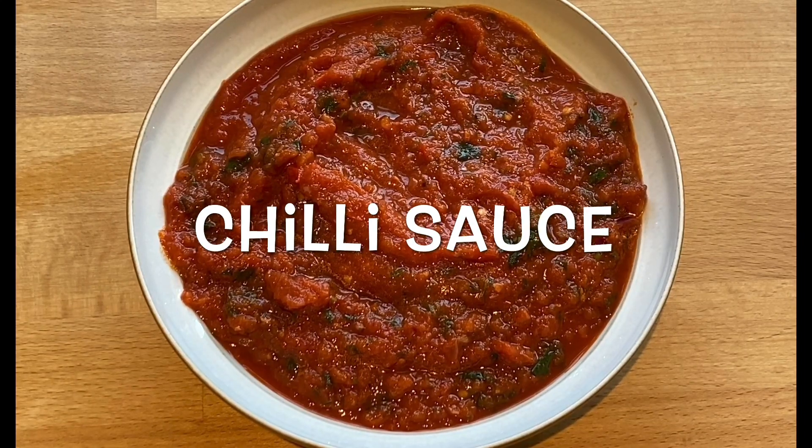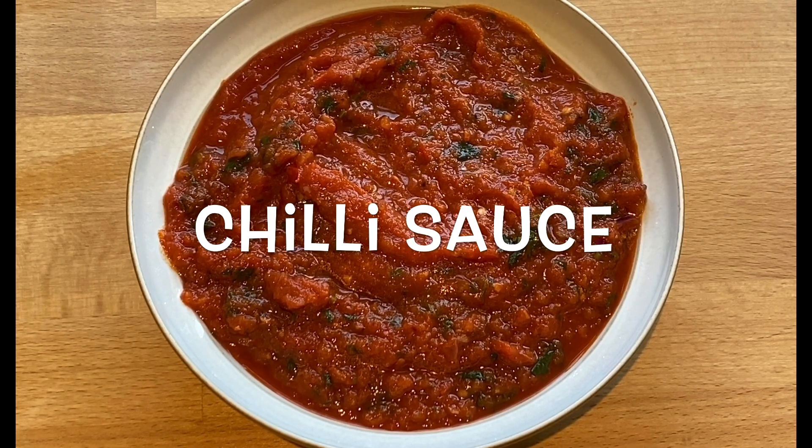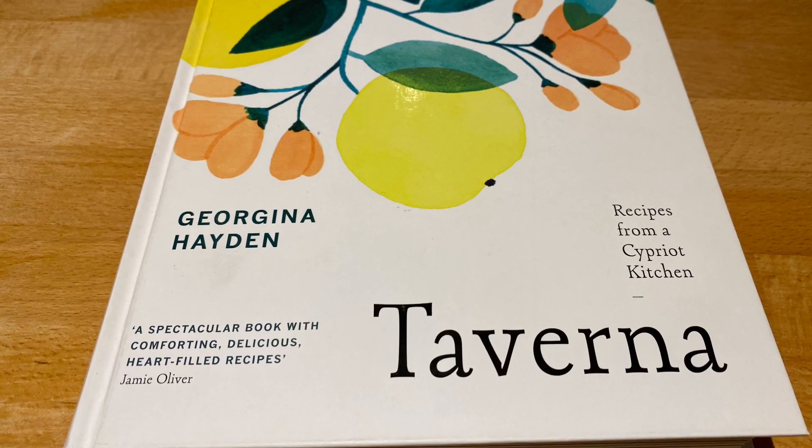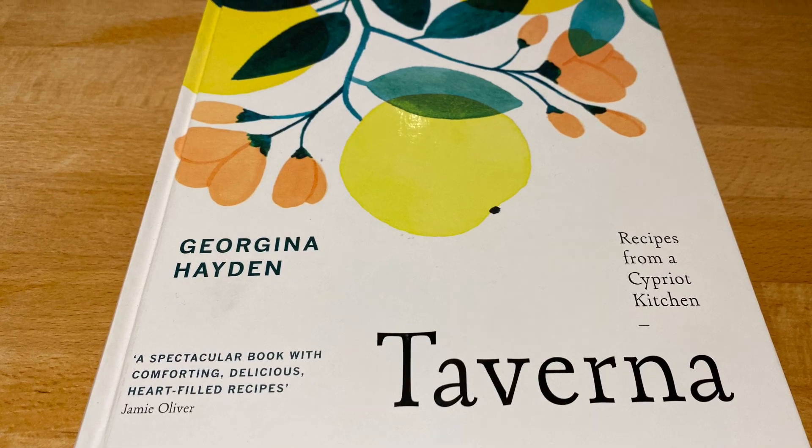Hi, today we're going to make chilli sauce. The inspiration for this recipe came from a book by Georgina Hayden called Taverna. It's a Cypriot cookbook and I've used the ingredients in her recipe but I've adapted it for my own tastes.